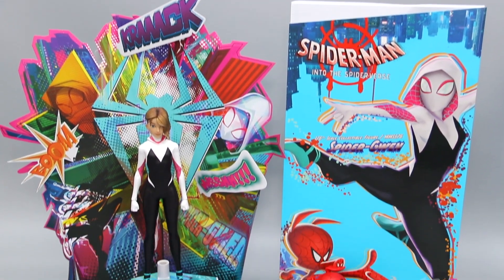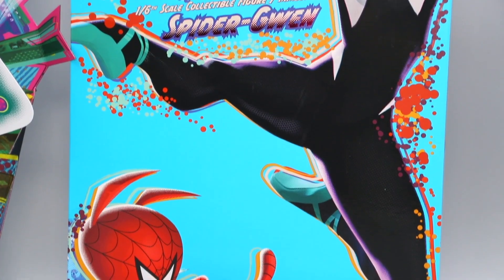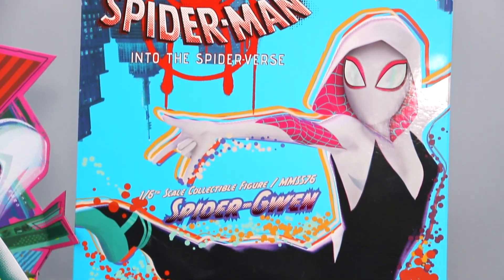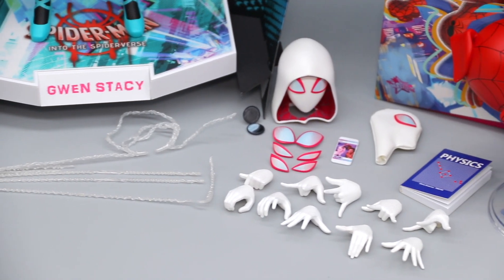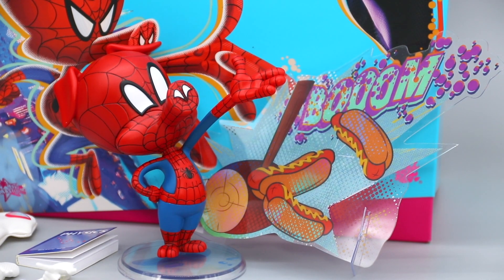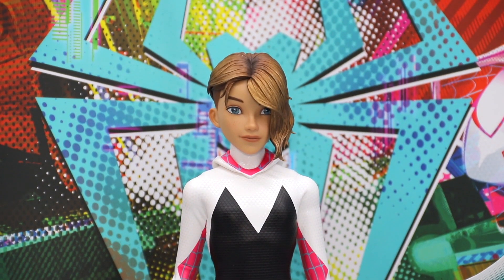Hey everyone, welcome back to the channel. Today we'll be doing an unboxing and review video for the 1/6 scale Spider-Gwen figure from Spider-Man: Into the Spider-Verse by Hot Toys. This is an exciting one for me personally because since Hot Toys' Spider-Man debuted back in 2011, this marks the first time a female Spider will be joining the lineup.